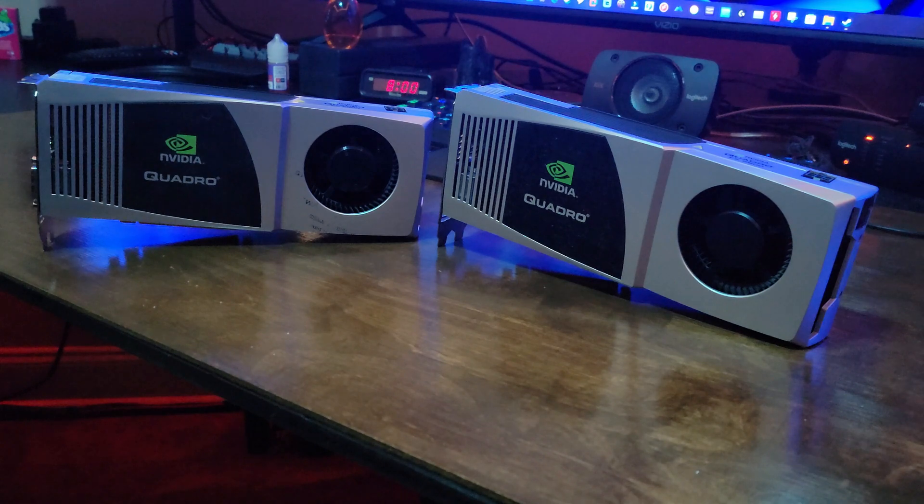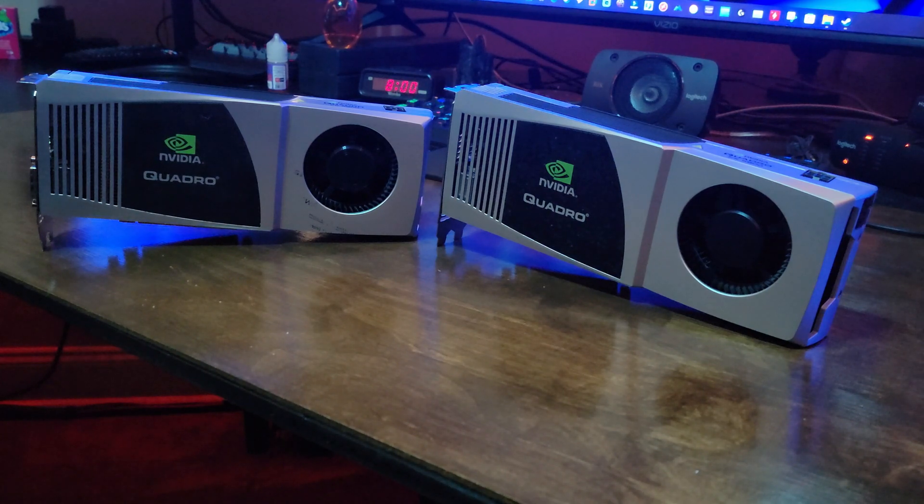I've got a couple new toys here that I want to play with — these are two Quadro FX 5800s from 2008. They cost around $3,500 back then, which adjusted for inflation is about $4,800 today. They each have four gigs of RAM, and the GPU clocks in at 610 megahertz. I'll put the details up in the video so you guys can take a quick look.